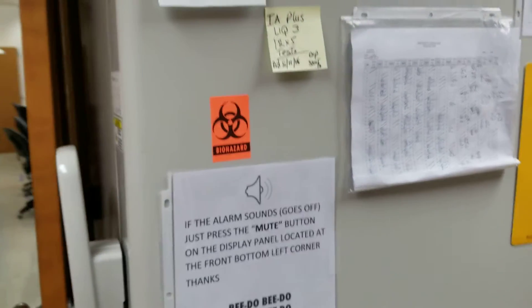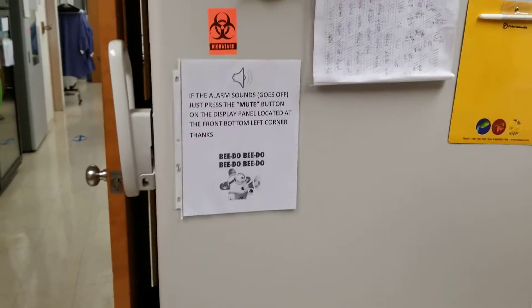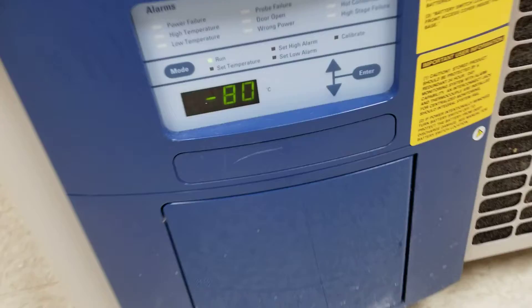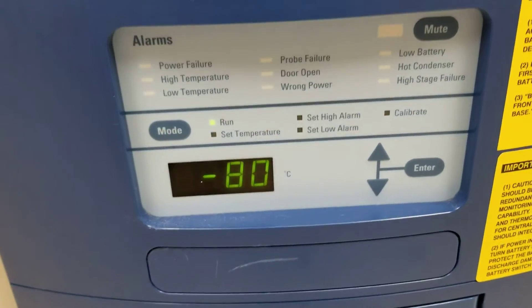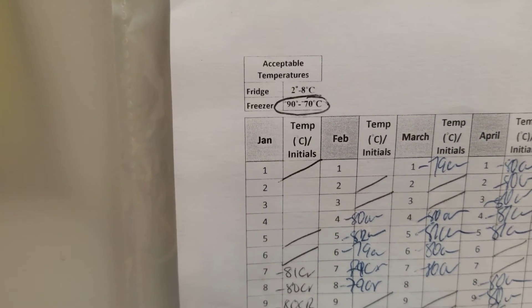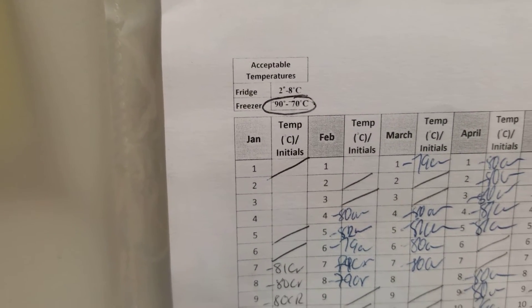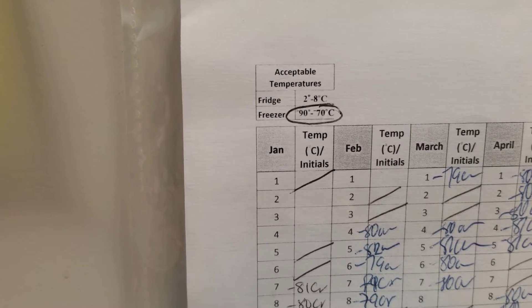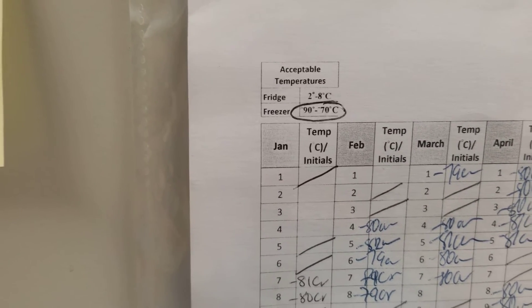Here is the deep freezer. It's a really, really big unit and the temperature is read down at the bottom. If you notice, it says negative 80 — that is wonderful. We have our temperature charts here and it's circled which one you should be looking at. The temperature range is negative 90 to negative 70, so negative 80 is right in the middle. That's perfect.